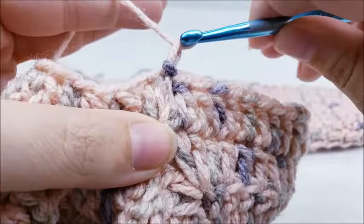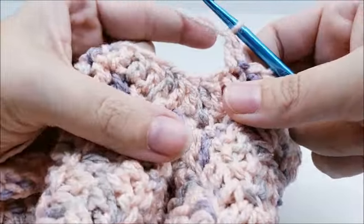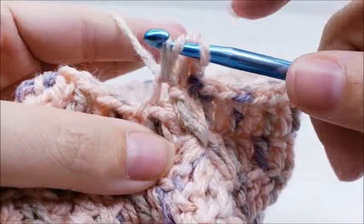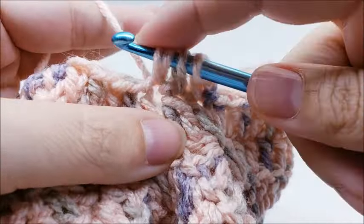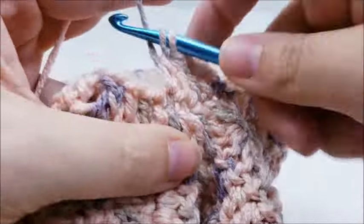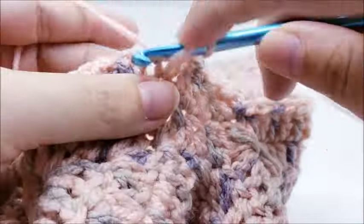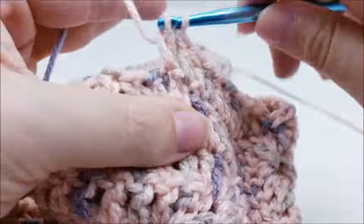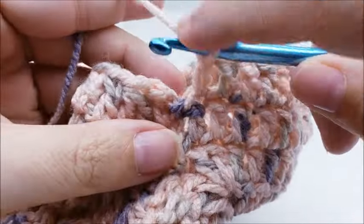Start round two of the sleeve by chaining one and working one double crochet right back into that same stitch. Then do a double crochet decrease over the next two stitches: yarn over, into the next stitch, draw up a loop, yarn over through two loops; yarn over, into the next stitch, draw up a loop, yarn over through two; then yarn over through all three. Then work one double crochet in every stitch around until you get back to the beginning.